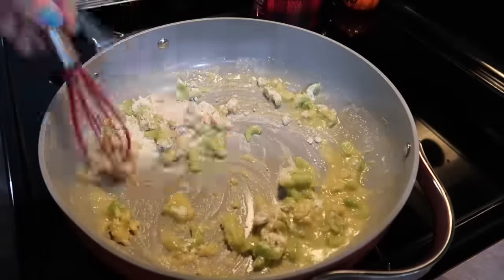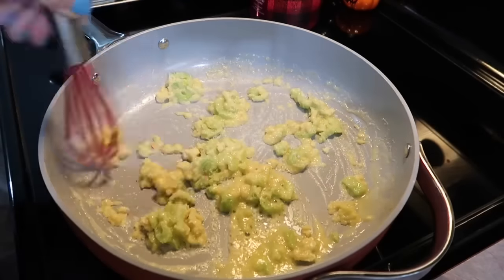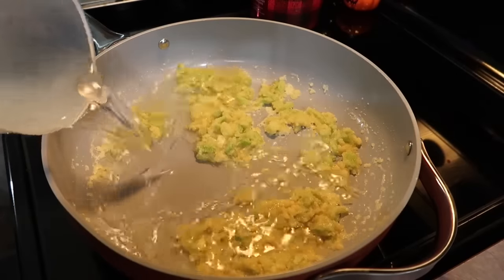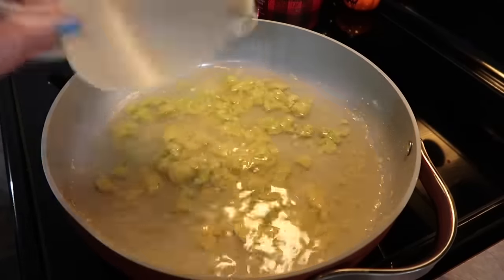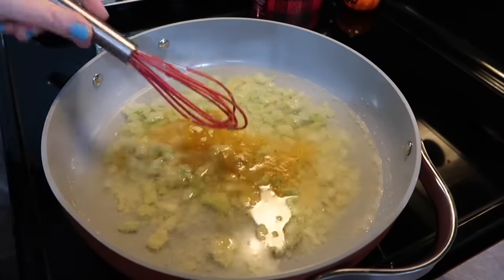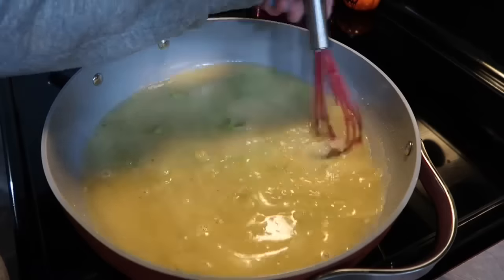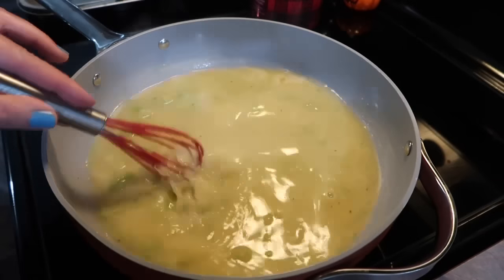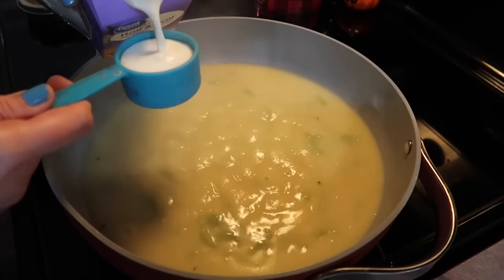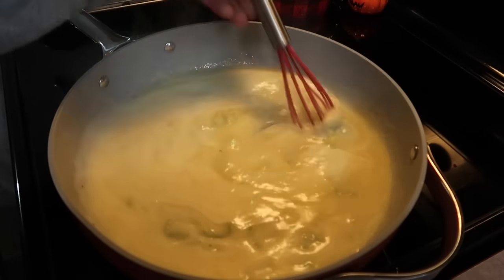Then I added in about a third cup of some plain all-purpose flour, and I'm continuing to whisk that — it's going to get really pasty and thick. That's what you want. Just let it continue cooking for a few minutes. Then you'll need to add in two cups of chicken broth, or you can do like me and do two cups of water and two teaspoons of some chicken bouillon powder. I'm getting that bouillon powder really broken up in there. My heat is on about medium high, and as soon as it starts to simmer, it is going to instantly thicken up. Then I'm adding about a quarter cup of some half and half.